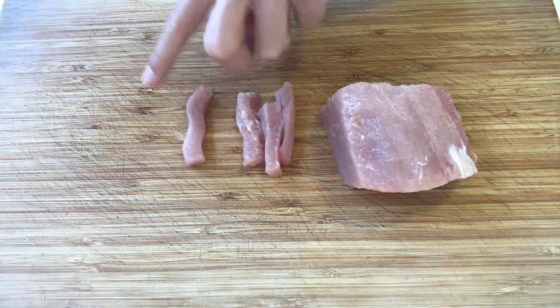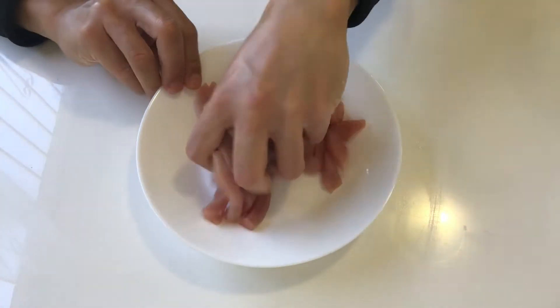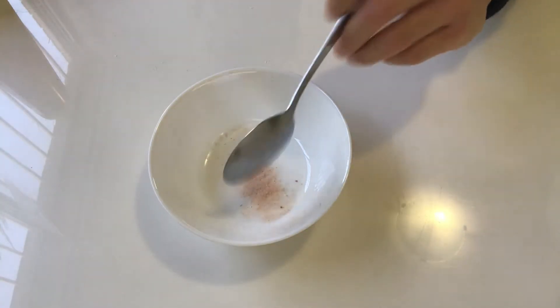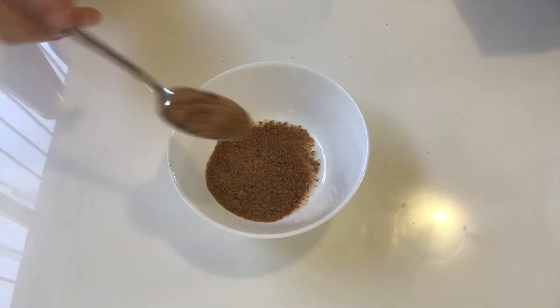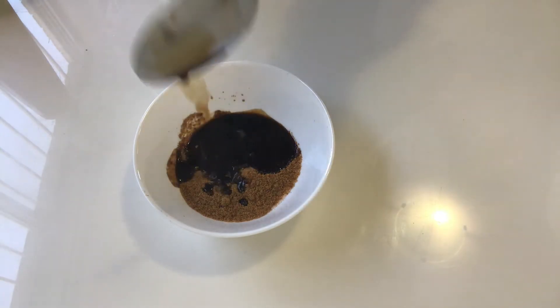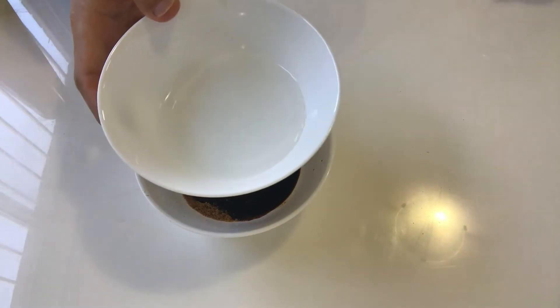Firstly, cut the pork fillet into chip-size strips. Add a bit of salt and mix it well. For the sauce: 2 spoons of brown sugar, 3 spoons of vinegar, and about 30 ml of water.